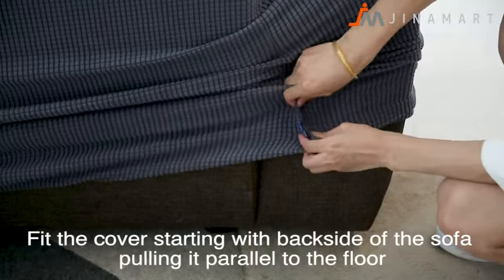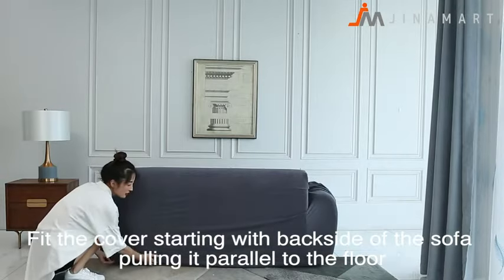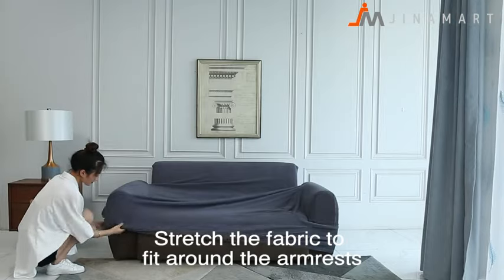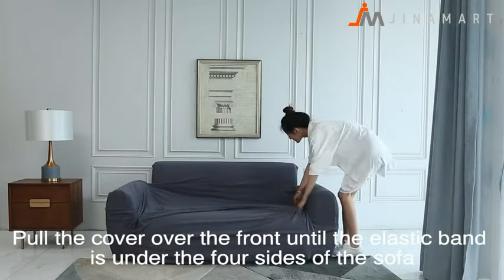Fit the cover starting with the backside of the sofa, pulling it parallel to the floor. Stretch the fabric to fit around the armrests, then pull the cover over the front until the elastic band is under the four sides of the sofa.